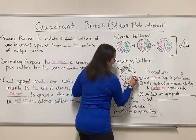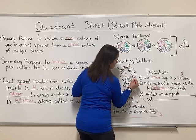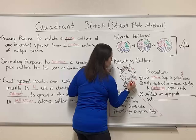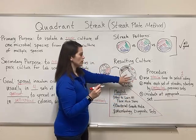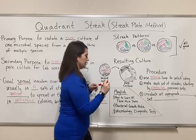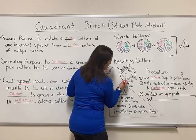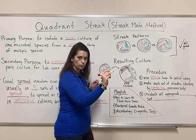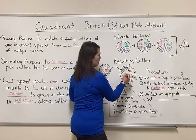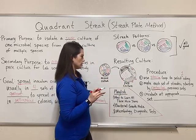Re-sterilize the loop, come back, and do it a third time. The first thing you do in each set of streaks is make contact between the loop and the bacteria from the previous set. Pull that down for a third set, re-sterilize, then touch the spot where your loop pulled bacteria in the third set to start the fourth set. Sometimes I squeeze in a fifth set just to make sure I definitely get down to well-spaced colonies.